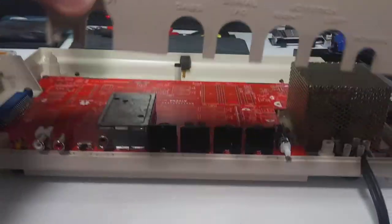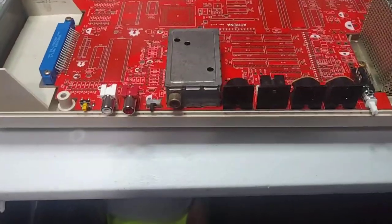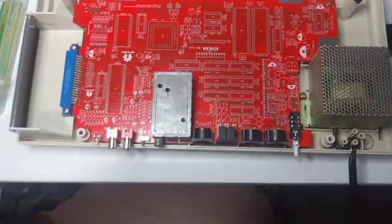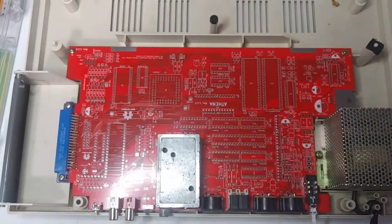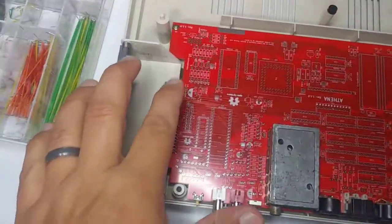Let's take a look inside. Board fits well. Mounting holes line up just fine.